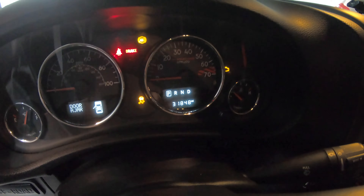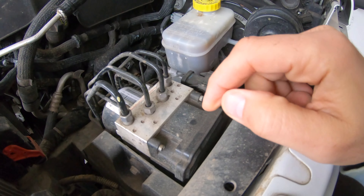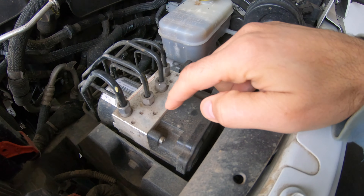I got a used pump from the junkyard and I'm gonna change it. The plan is to replace this unit, then bleed the brakes, and then take it to a shop to flash the ABS unit, because once you change the control module you're gonna need to flash it to match the VIN of the car.